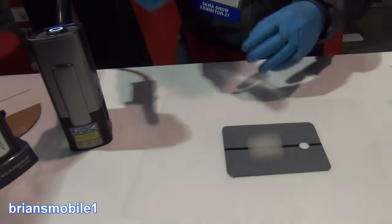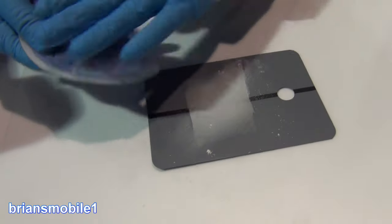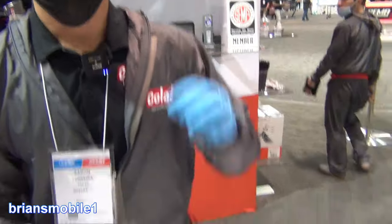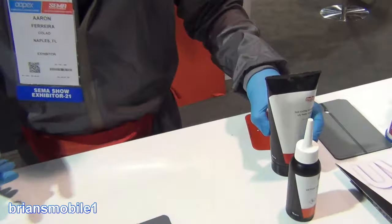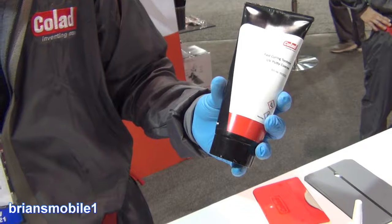Two seconds with the light and it's ready to sand. No clogging — it's very easy to sand. That is so fast! Everybody says time is money; this is a great way to save it. As for the expense, this one is $24.99 and it's a lot bigger than your typical product. It goes a long way because you're only using it in small spots — this could last you months depending on how often you use it.